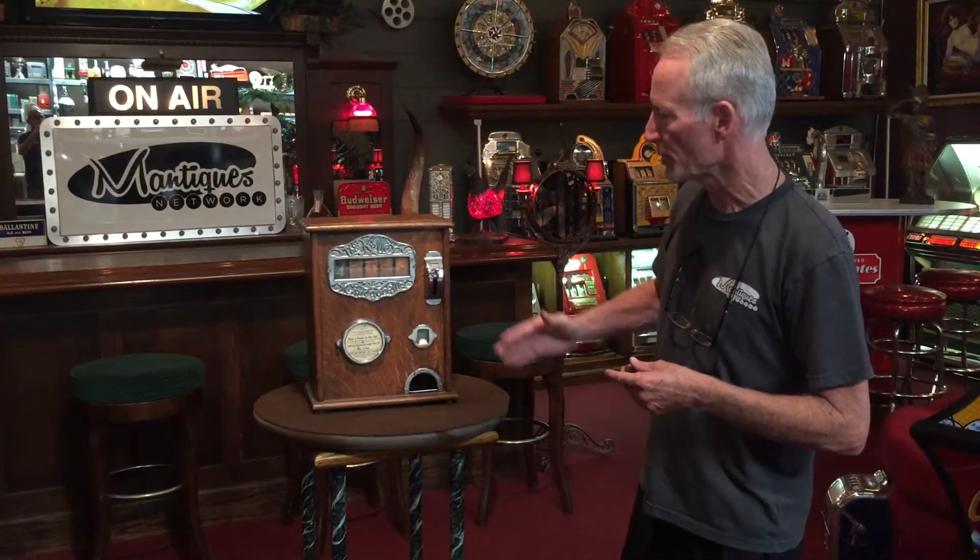Hey folks, how you doing today? We just got this out of service in the shop. What this is, is a 1903 Kelly — the Kelly trade stimulator. This is a real early model. If you have Roger's books on bars and cigar stores, you will find this on a lot of the bars. This was a very popular turn-of-the-century trade stimulator.